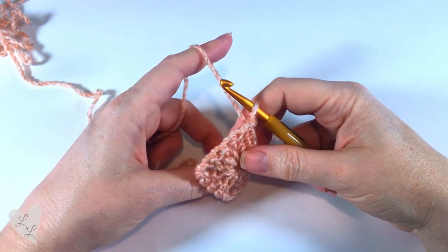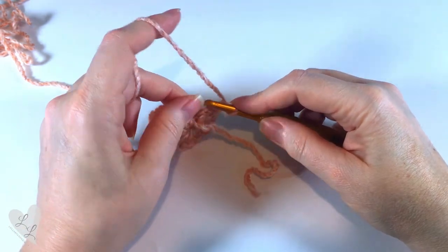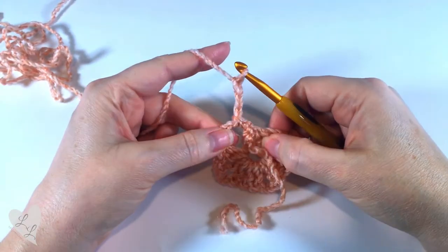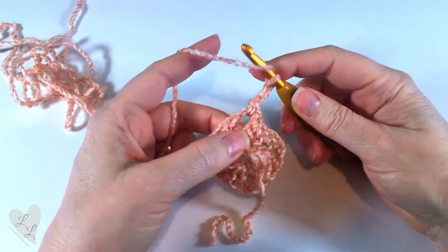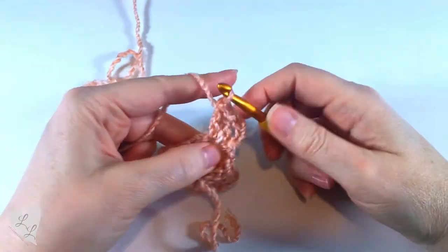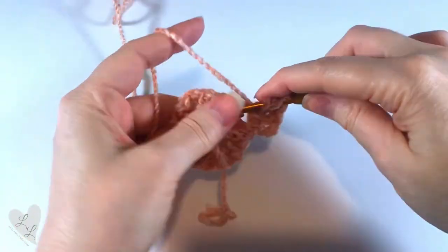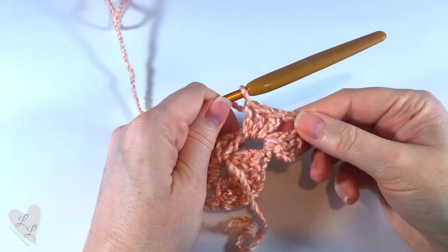First we're going to turn our work and we're going to start working into this corner here. So first we want to slip stitch into that corner, and then we're going to chain three — one, two, and three. This counts as our first double crochet. We're going to put two more double crochet into that corner space — one and two. Then we're going to chain two, and now we're going to put three double crochets into that same space — one, two, and three. And there we have our first corner made.